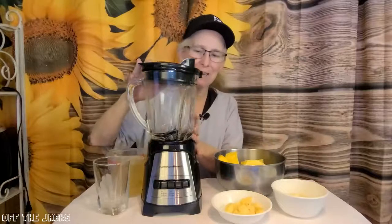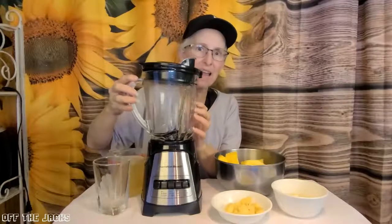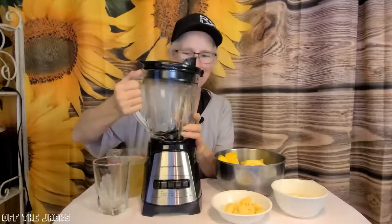Hi, I want to show you my Hamilton Power Elite Blender. This is a glass canister — we don't see those very often it seems.